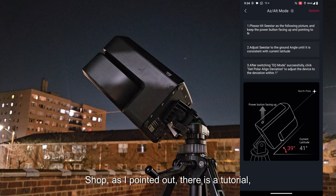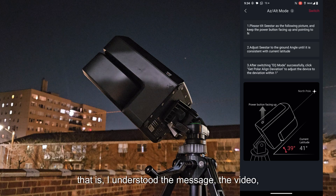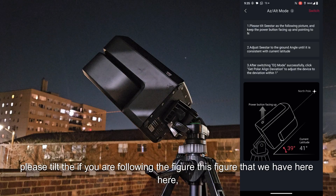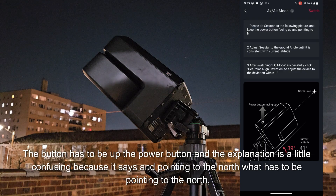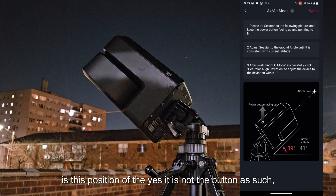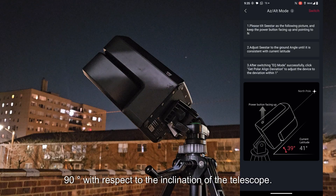As I pointed out, there is a tutorial in the app — it is in English. When we click on that button, this screen appears. Number one: please tilt the SI — following the figure — with the power button up and pointing to the north. The explanation is a little confusing because it says 'pointing to the north' — what has to be pointing north, as you can see in the image, is the position of the SI itself, not the button as such. The button is really pointing toward the equator, which is 90 degrees with respect to the inclination of the telescope.